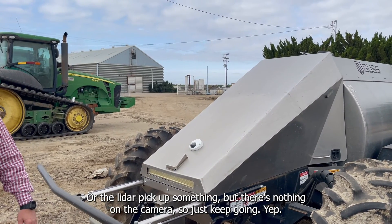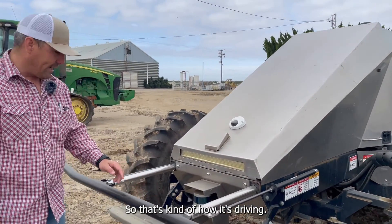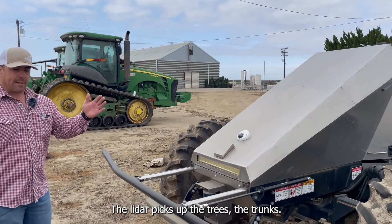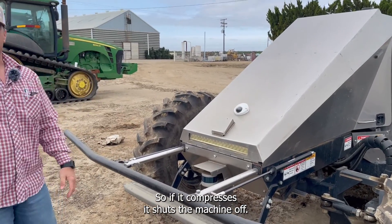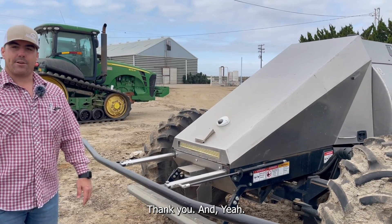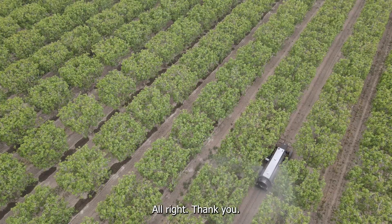So you use the camera as a visual check — if the LiDAR picks up something but nothing shows on the camera, just keep going? Yep. And this is the LiDAR — that's how it's driving. The LiDAR picks up the trees and trunks and that's how it stays centered in the row. If it detects something, it shuts the machine off. Thank you very much Ben for your time and for hosting us. Looking forward to seeing the machine working!